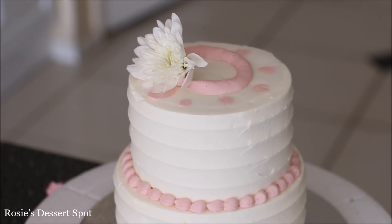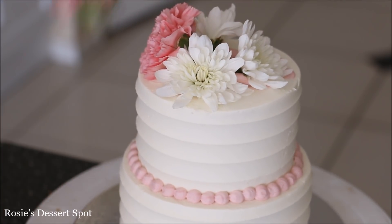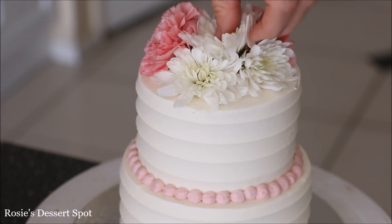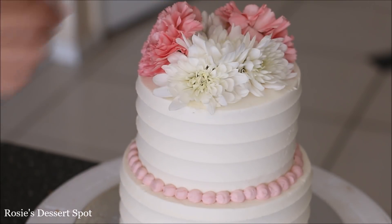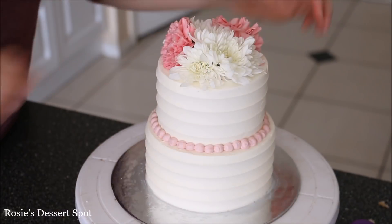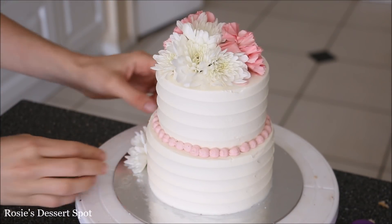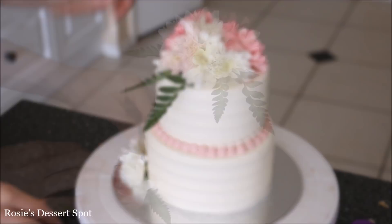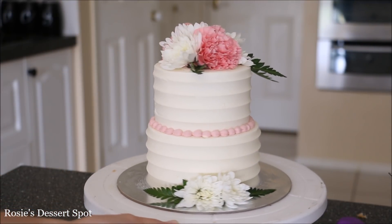That way the flowers don't actually touch the frosting on the cake. Wash your flowers before decorating, then with a little ring of buttercream stick them to the top just on the baking paper. I've used pink carnations and white chrysanthemums for this cake. Make your little bouquet up top, then I've added two extra ones at the bottom for a little added detail. Here are some ferns — you can buy these from your florist — I'm just adding them for extra contrast.